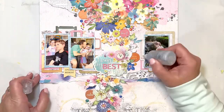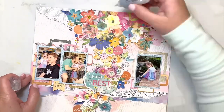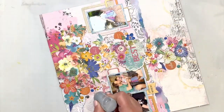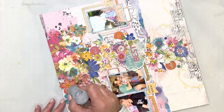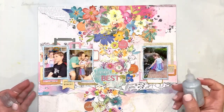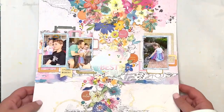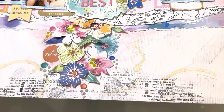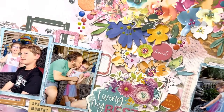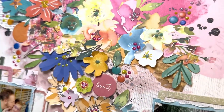Off camera I added some little pops of color to the centers of my flowers. Then here I'm adding Nuvo Drops — those were from the November color kit, I think. I'm adding those in the centers of the flowers and around the clusters, just to add a little shimmer and shine and a few more little details. That really helps the flat floral cluster at the top — it kind of helps bring that to life. Once the Nuvo Drops dry, they dry very shiny and shimmery.